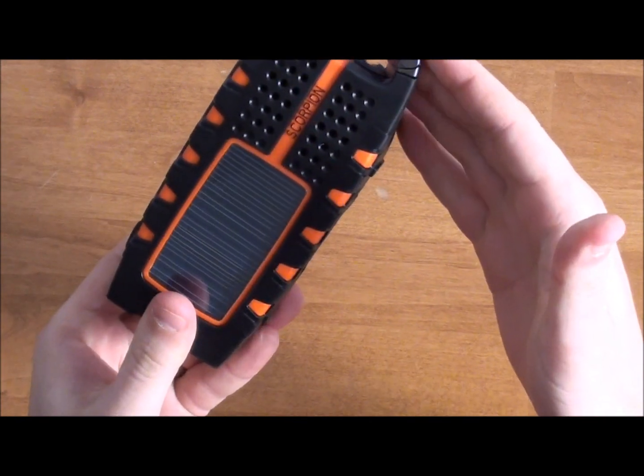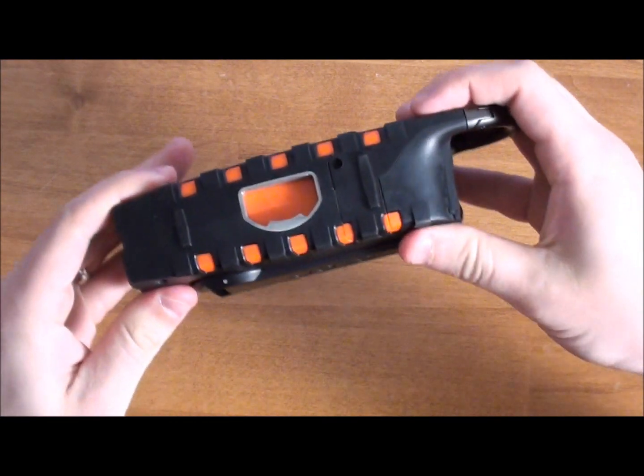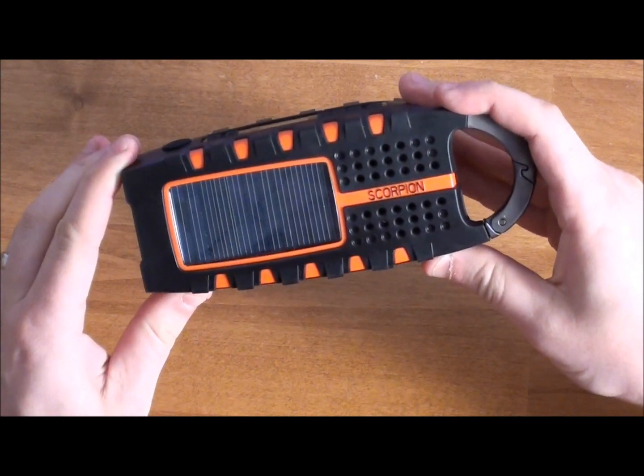It's also got really rugged skin, and it can be used as a bottle opener — there's a thing on the bottom that actually has a bottle opener, which I think is another cool feature. Anyway, this is the Eton Scorpion. Really cool. Check it out.